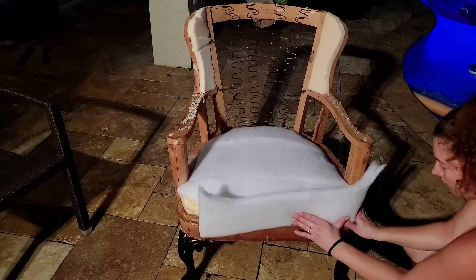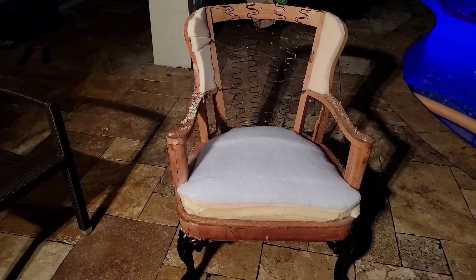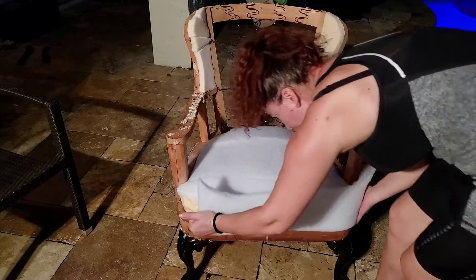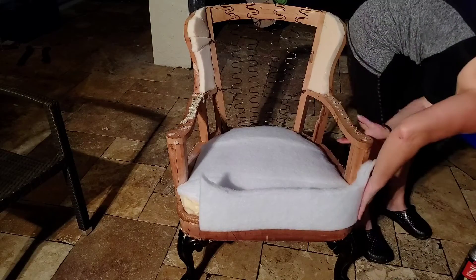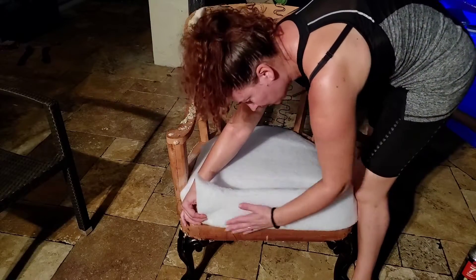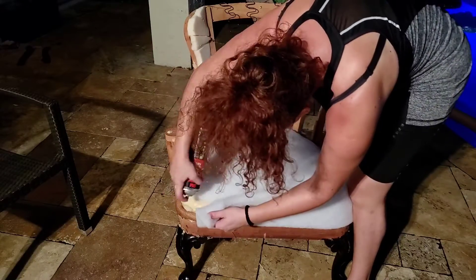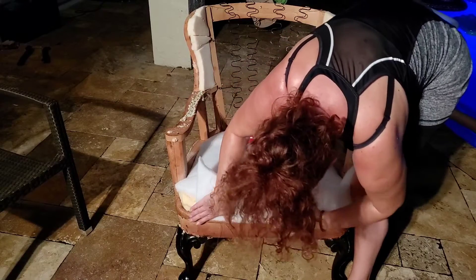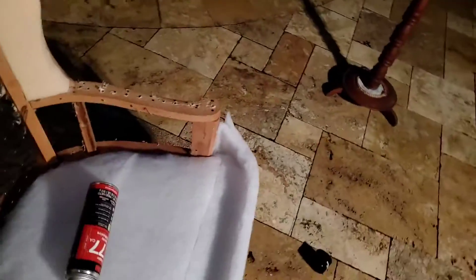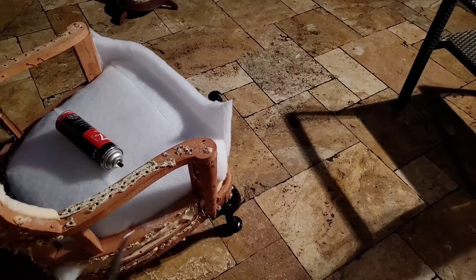I'm going to do the same here — put this down, glue it, then cut it. This is going to give a nice edge, extremely comfortable. I need another corner there. I'm going to cut right around the edge, and I might even give a few hand stitches to keep those together.